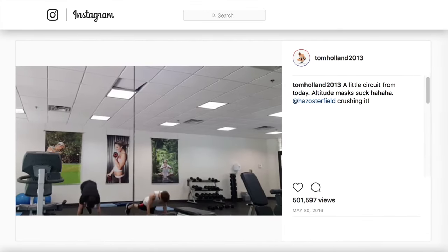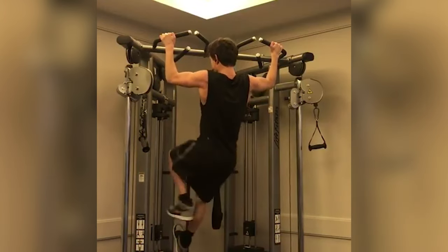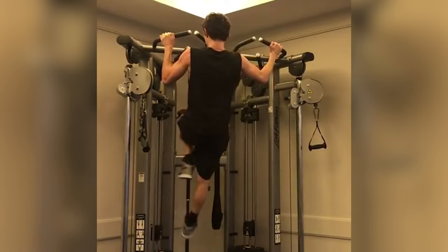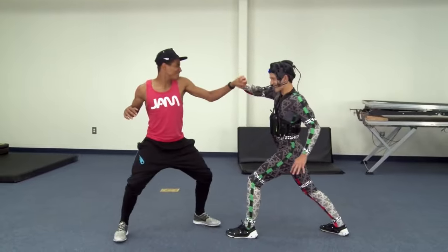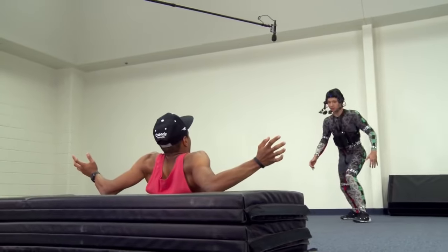Another training technique Tom Holland has adopted to bulk up to Spider-Man size is circuit training. This involves wearing an elevation mask while performing multiple sets of reps — like burpees or bicep curls — one after another with almost no rest in between stations. He's also given electronic muscle stimulation a try: "They put pads on you, and you work out while the pads electrocute you, and it sucks. It really, really sucks."